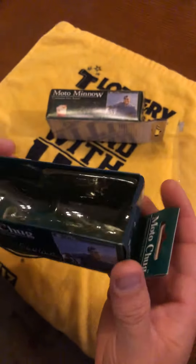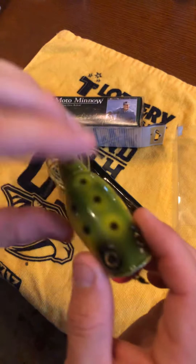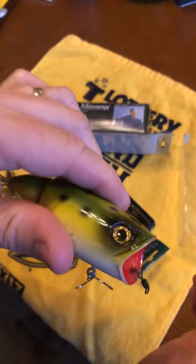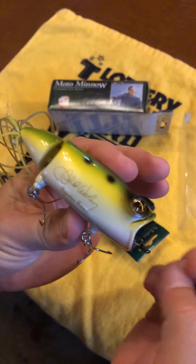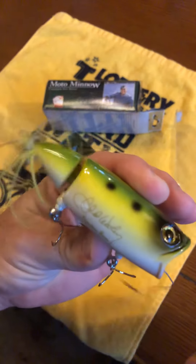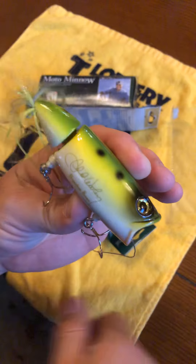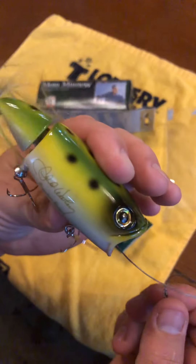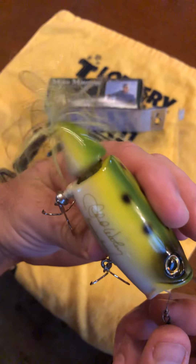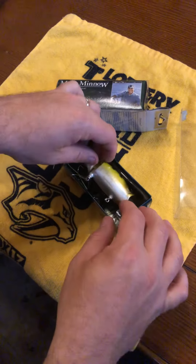This one is called the Moto Chug. It's got that frog-looking pattern, got the gold eyes, the red mouth. It's kind of like a hula popper style bait. The really neat thing about this is when you throw it, the string you attach to gets pulled, and as you're reeling it and working it through the water the tail moves. You can pop it through the water, let it sit there, pull it again. This floats — it'll float up to the top, you pop it and let it sit there.